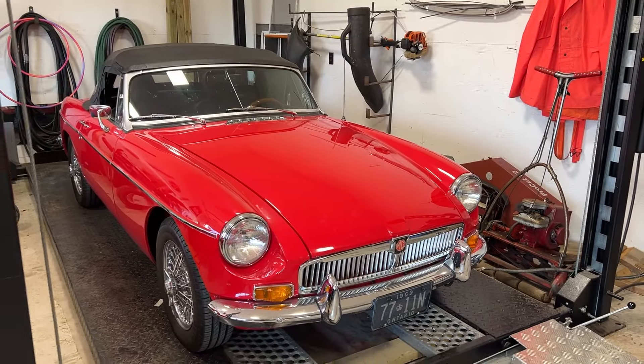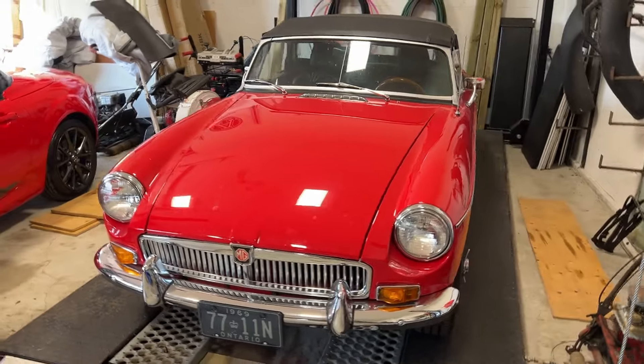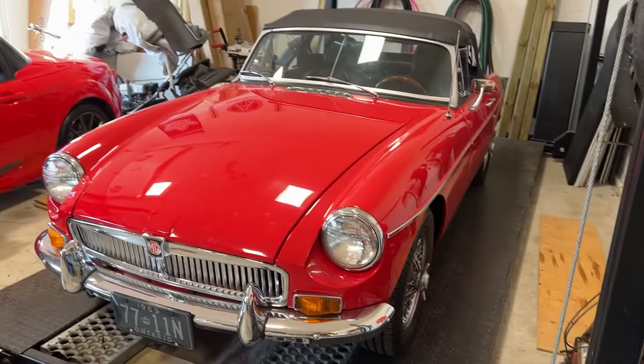With the bonnet down, just before we put her in the air — I'm not an MG guy, but I really like this one.